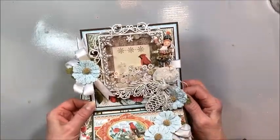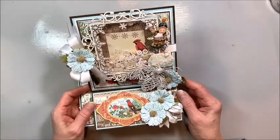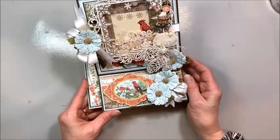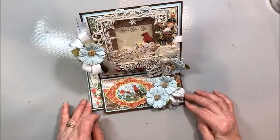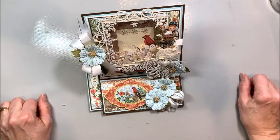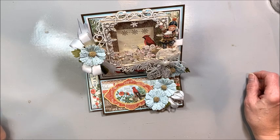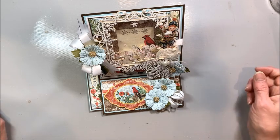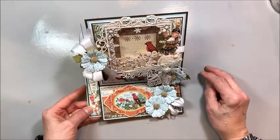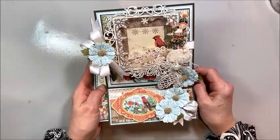That's my idea for using Graphic 45's Time to Flourish collector's edition — it's kind of a throwback because I did these little desk calendars before, and this really is a beautiful collection, always one of my favorites. That's it for me, Kathy Clement, Kathy by Design. If you enjoyed this please give the video a like — it helps YouTube send it out to other scrappers and helps my channel grow. Subscribe, click the bell, and you'll be notified every time I do a new video. I'm going to try to do two a week, maybe on Tuesdays and Thursdays. Go get your craft done, bye!